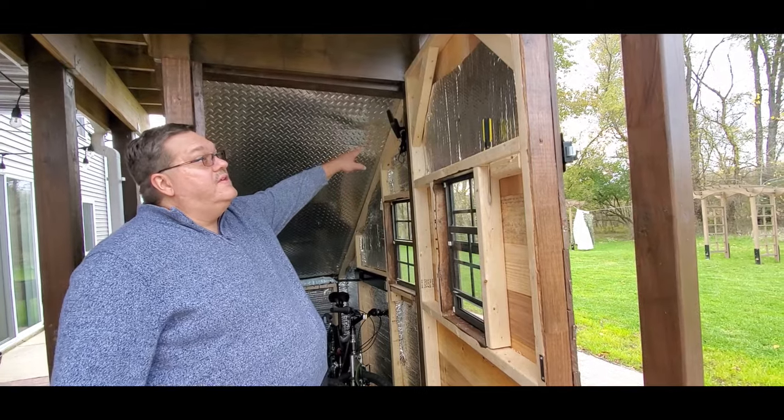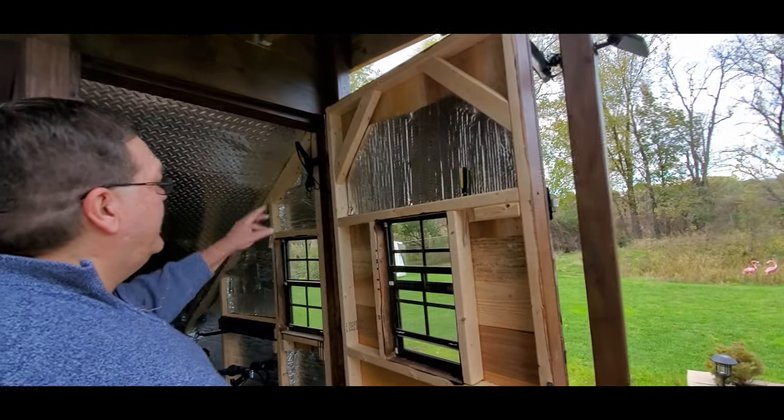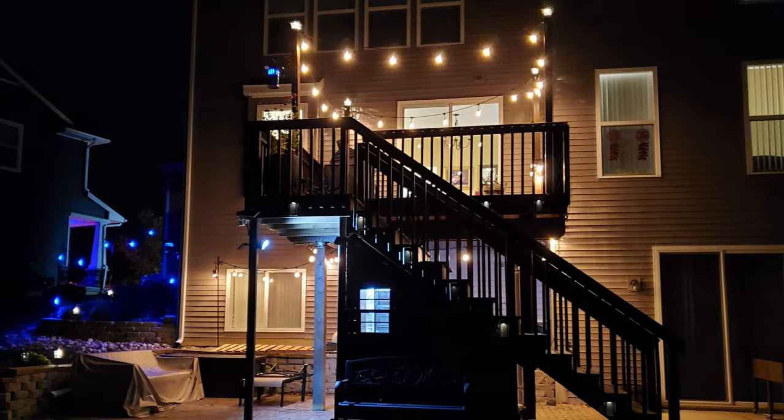We put some solar charged lights in there, so when it gets dark enough outside it kicks on when you get close, so we have some lighting. We didn't have to run any extra wiring that way.